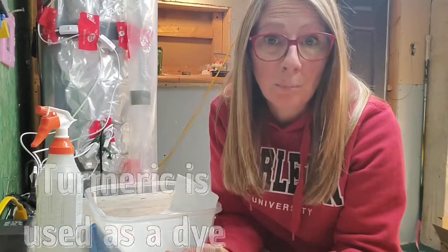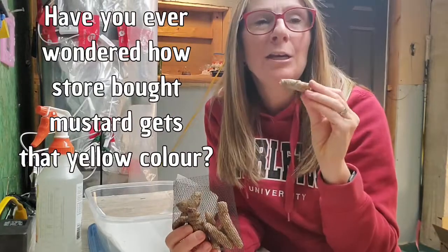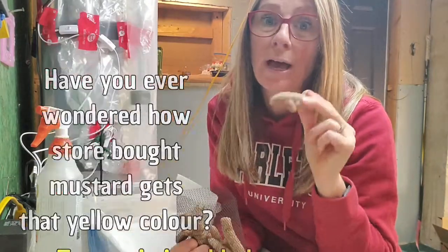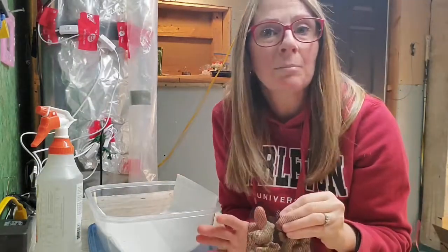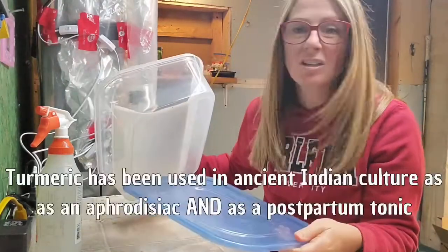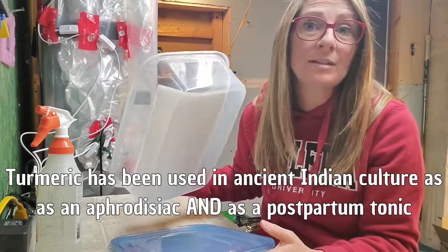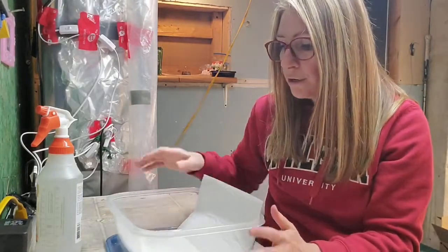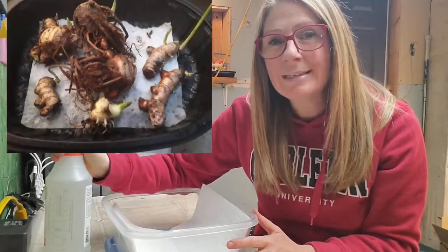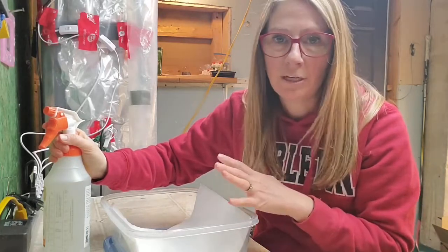Now you need to figure out where you're going to purchase your turmeric. I purchased these rhizomes from my local Metro, and most grocery stores carry them. If not, you can also get them at your local health food stores. Some of the supplies you're going to need: a container that has some kind of a lid — I just got this at the dollar store — some paper towels, a spray bottle, and a heat mat. If you already germinate seeds, you probably have everything you need.